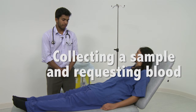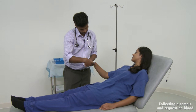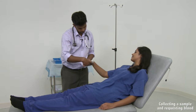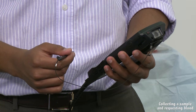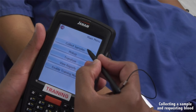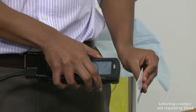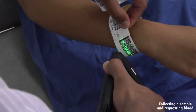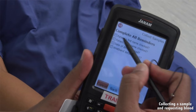Before collecting the blood sample, check the patient's identity on their wristband and make sure this corresponds to the information in the request form. Use correct venipuncture technique to fill a full blood count bottle. Some trusts use an automated SafeTX system to order and administer blood. If this is the case, the same principles of checking patient identity apply. Follow the on-screen instructions, which involve scanning the patient's wristband barcode to generate labels for the request form and blood bottle.